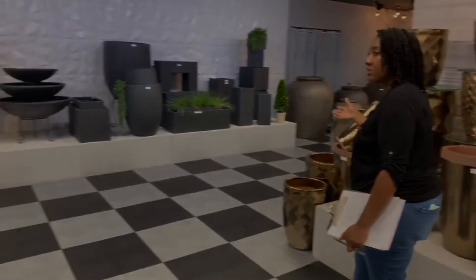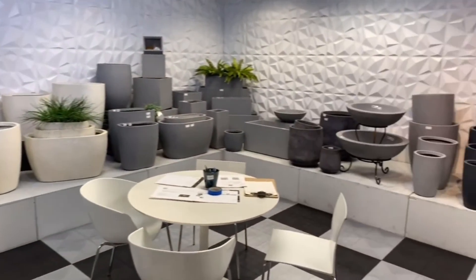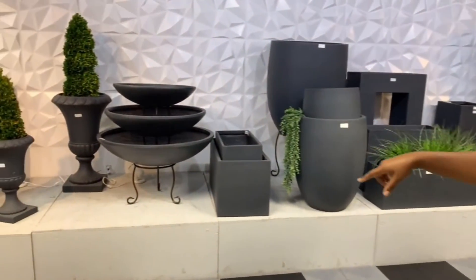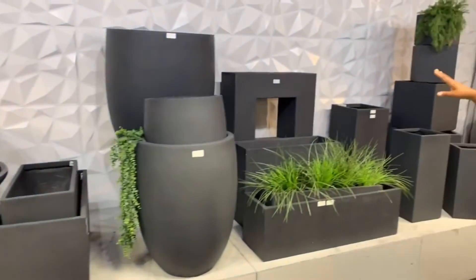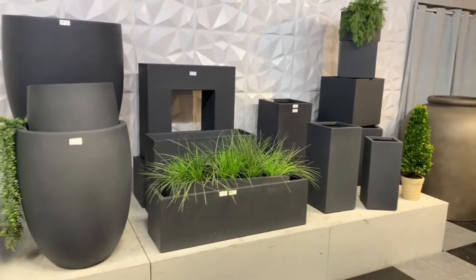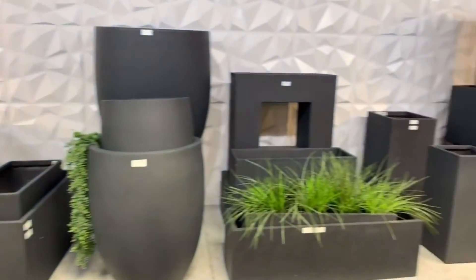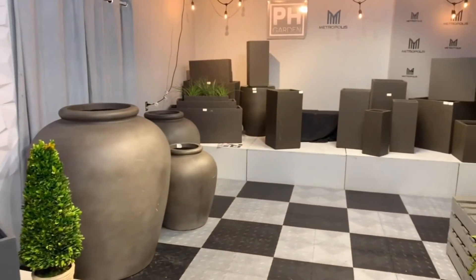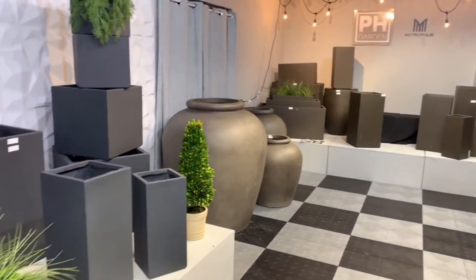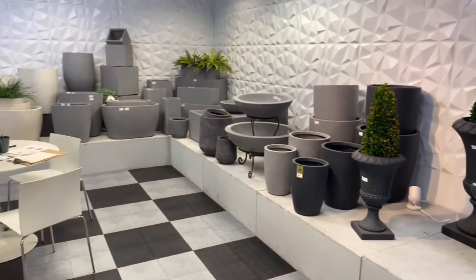Over here we start to get into the fiber stone area. We carry fiber stone in vintage white, concrete light gray, and dark gray. For the most part you're going to find each style in every color. Dark gray has some unique pieces with the bowls, the Hampton urns, and some cutout square and rectangular shapes. Everything else — the trough, the cube, and the basic shapes — we do carry. We have some dark brown in limited quantities, but dark brown hasn't sold as well as light gray or dark gray. We also need to be mindful that fiber stone does not stand up in extreme heat or extreme cold like ceramic pottery would.